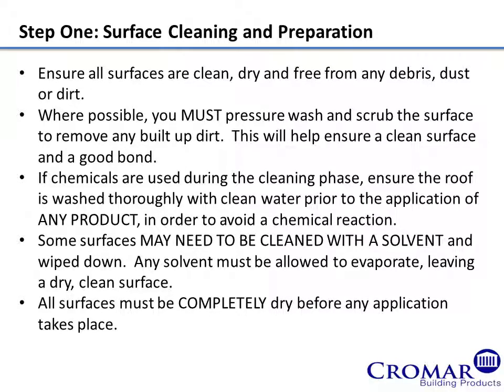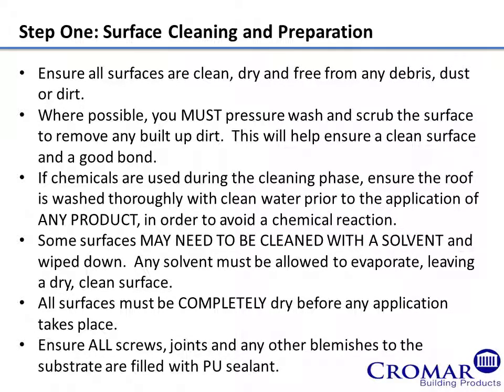All surfaces must be completely dry before any application takes place. Ensure all screws, joints and any other blemishes to the substrate are filled with PU sealant.